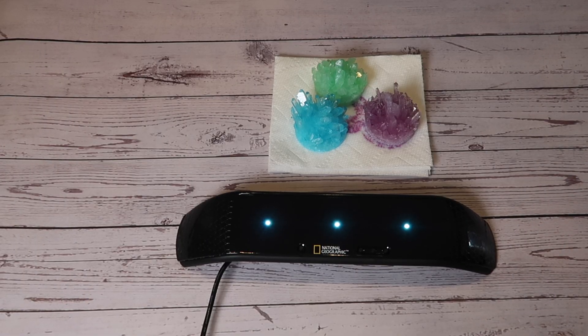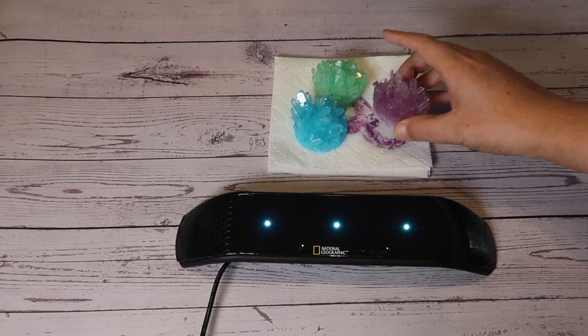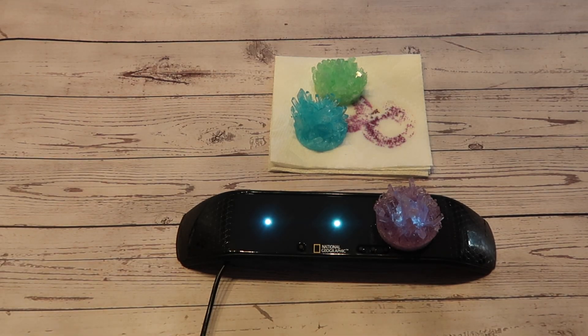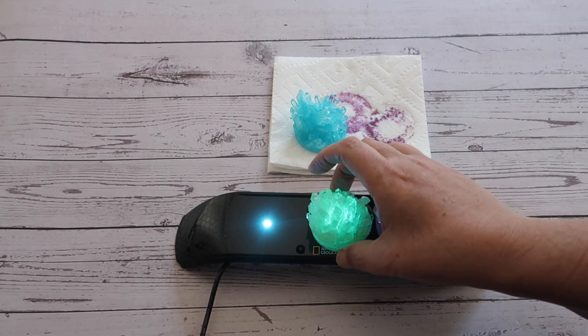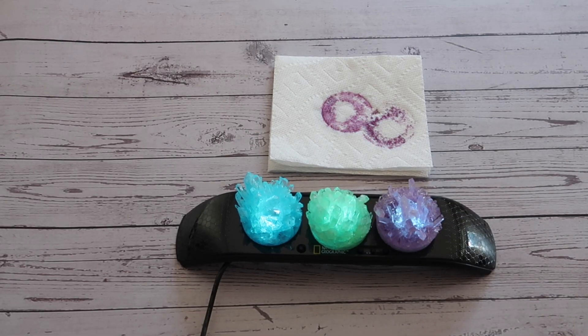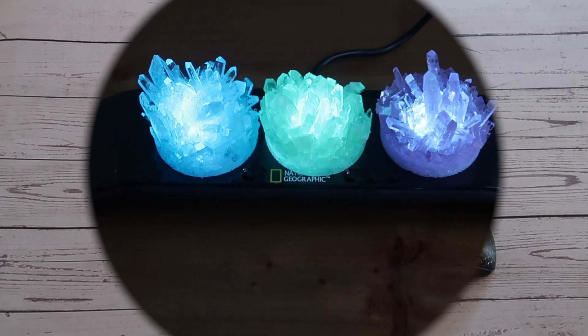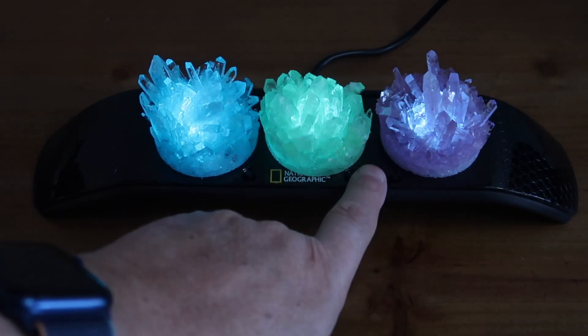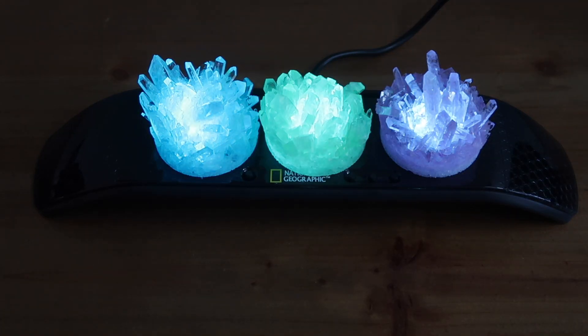So here are our three crystals. I've got the display base plugged in on standard white full brightness mode. I'm going to turn off my lighting. I probably still have too much light in here to do it justice, but you can see the light shining through the crystals — this simulates what it might look like in a darkened room, kind of using it like a nightlight. And I think it looks even prettier if we put it into candle mode, where it just kind of flickers like there's a flame under the crystals. I like that a lot.